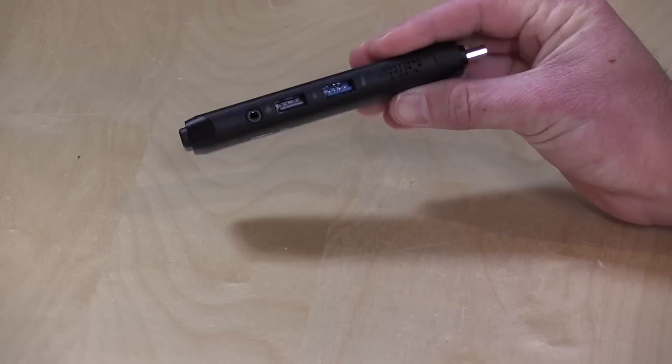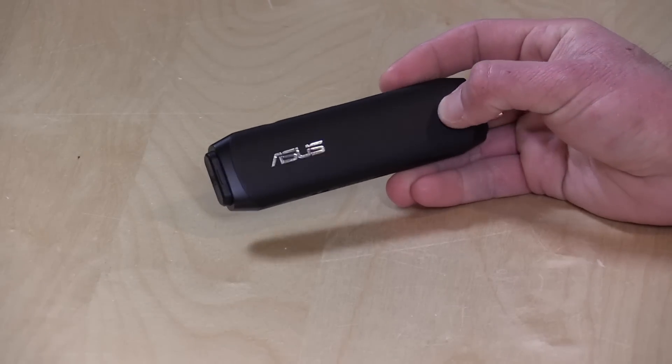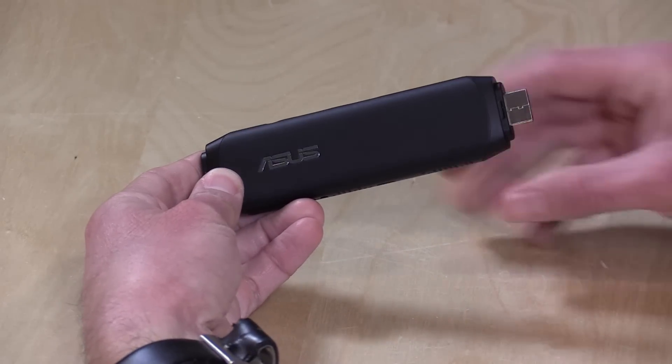Not too bad of a package here — we'll be putting this one through its paces. It's very similar to many other stick PCs that we have looked at over the last year or so. I do want to mention in the interest of full disclosure that I paid for this with my own funds. All the opinions you're about to hear are my own. Nobody is paying for this review and no one is reviewing this content before it is posted. Alright, so let's take a closer look at the hardware now.